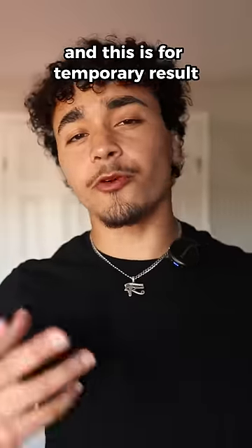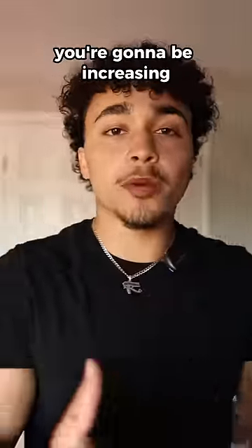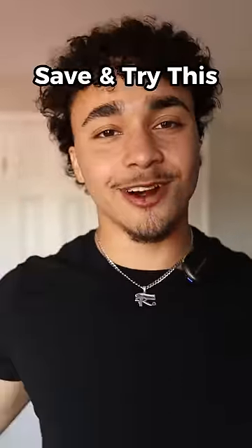Number three — for temporary results — simply get a pump. By getting a pump, you increase blood circulation, which makes your veins thicker and makes them stand out. Make sure to save and try this.